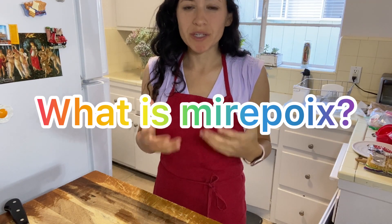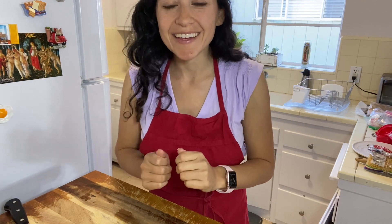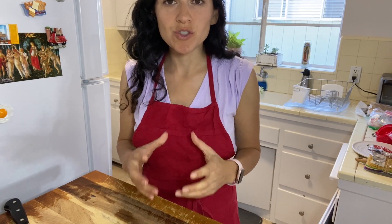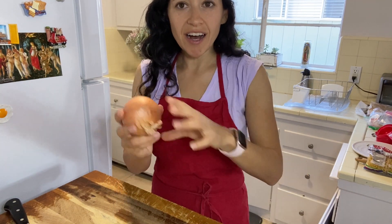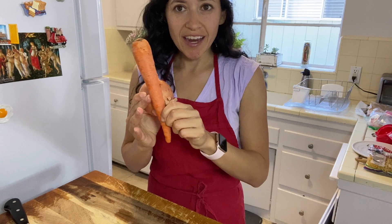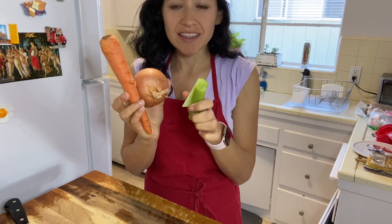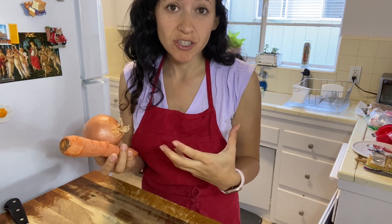So what does the minestrone soup recipe start with? It starts with mirepoix. That's a French term which is the base for soups and stocks. So what is it? It is our onion, carrot, and celery. This is what starts like every soup and stew base for French cooking, traditional French cooking.